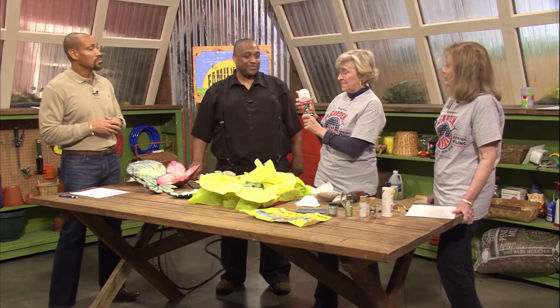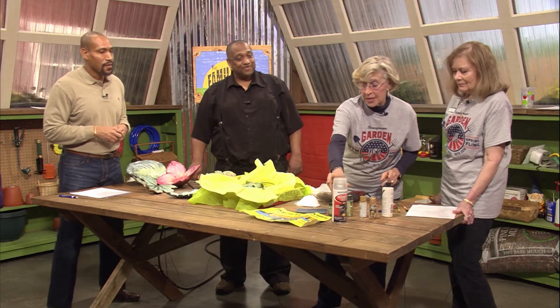I've used lots of different kinds of sealer, and what I've finally decided is the best is automotive enamel. Cars are outside all the time, so it stands to reason it might be pretty good. It's a clear coat. So that's what I use for sealer, but there are lots of other things that can be used.